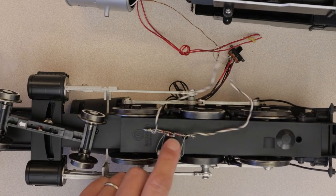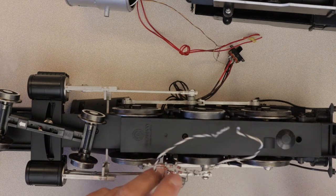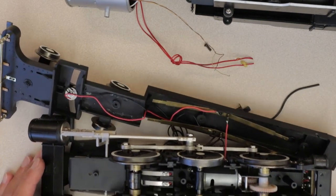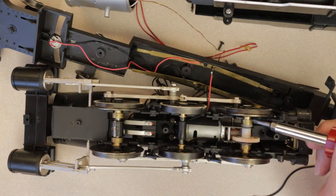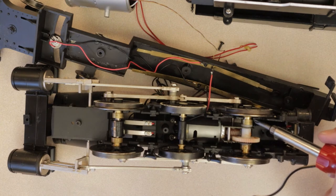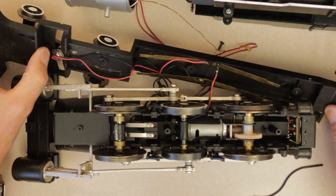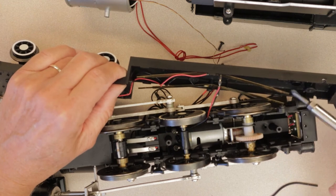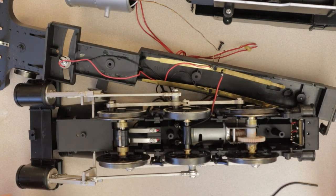I removed my diode array from the old chassis and disconnected the grain of wheat lamp from the front, plus the backup light. Comparing the drive trains — the new chassis actually has proper bearing surfaces for each of the wheels, which is substantial. And the pickups are much better: actual spring fingers that rub on dedicated surfaces on all four wheel positions. It's a much more robust drive train overall.